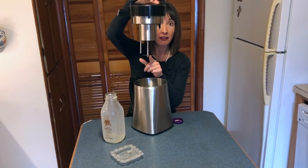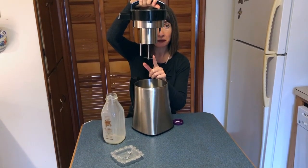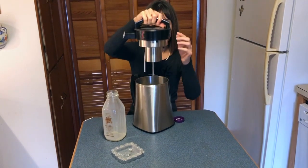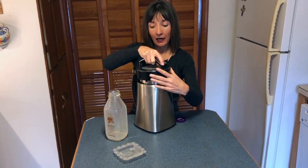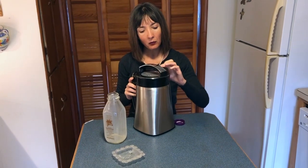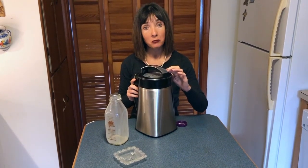I didn't grind this in advance because the Magical Butter Machine has an immersion blender feature that will grind the cannabis as it goes. Once I get the lid set on, I'm setting the temperature and time and letting the machine do the infusion work for me — 130 degrees for one hour, and after the hour mark I will check it.